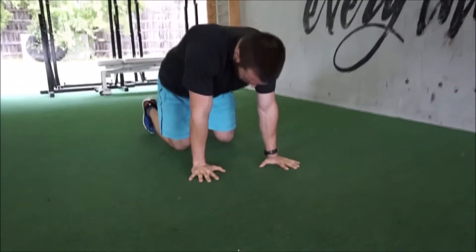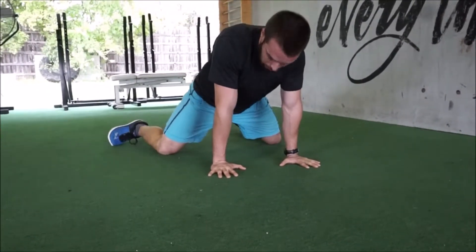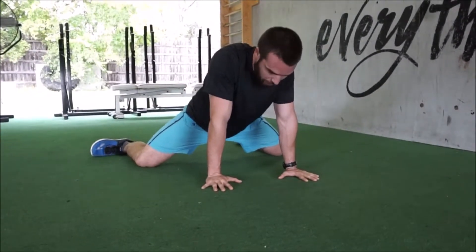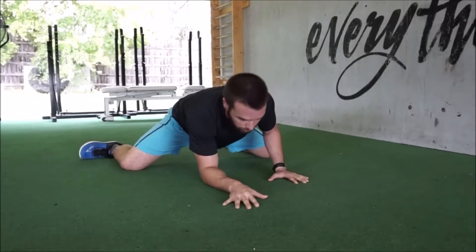Hands and knees on the ground and we'll slowly just start walking our knees apart. I'm going to take my toes with it, trying to keep my shins parallel and just taking my knees as far apart as they can go. And then if I can just hang out on my elbows, I'm going to sit here and breathe.